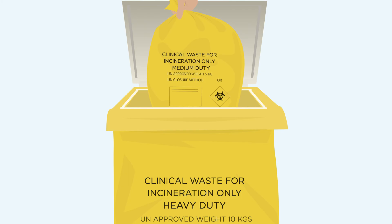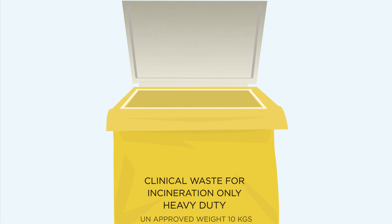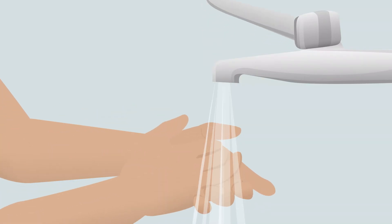Close bag ensuring you do not touch the inside. Tie a knot and place bag into appropriate waste stream in accordance with local regulations. Wash hands thoroughly.